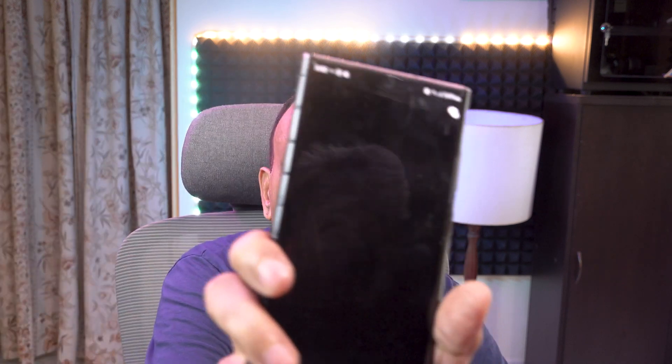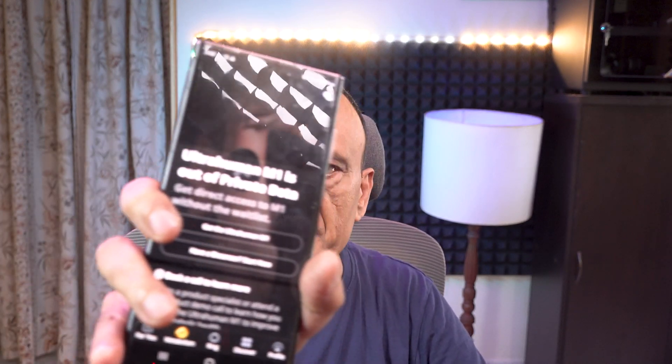However, in today's video, I'm going to activate it with an app on my phone called the Ultrahuman app. This is the Ultrahuman app which I'm going to show you, and I'm going to activate my Freestyle Libre sensor with this app.